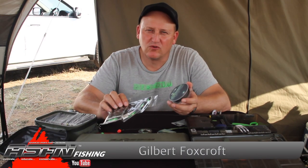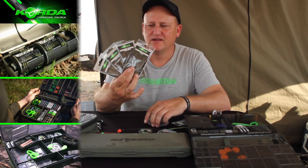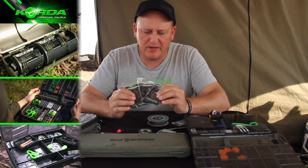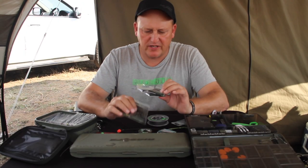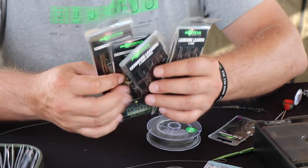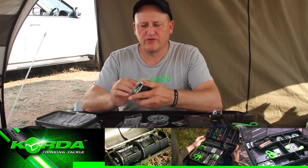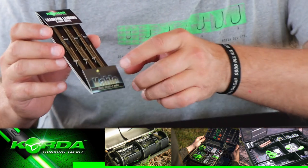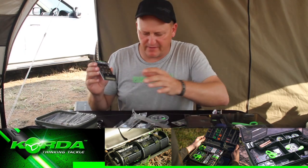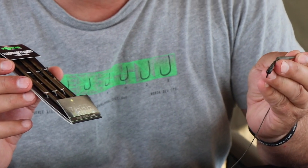I've just shown you how to splice leadcore effectively, but for those of you that are not sure, Korda has made it really easy. We've got all these ready-made leadcore leaders, neatly packed three in a packet. If I just quickly open up one of these — this one is the one with the ring swivel — you'll see really neatly packaged, all the same length. We've even got the one with the hybrid lead clip, the quick change version.